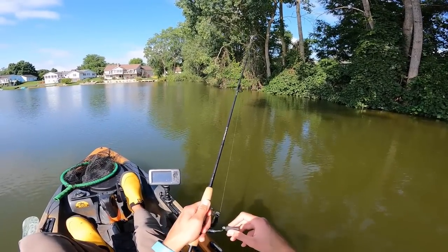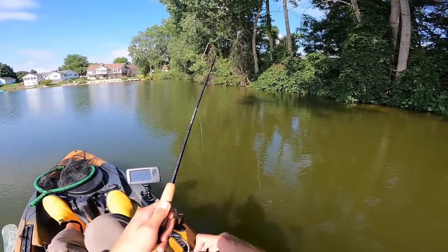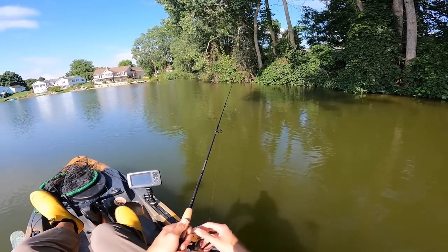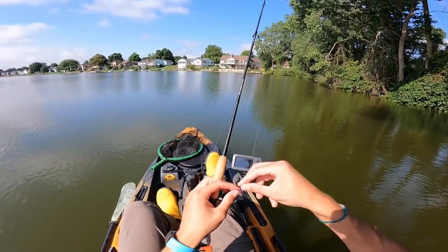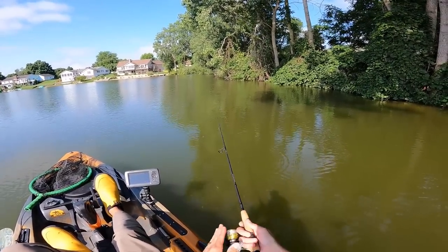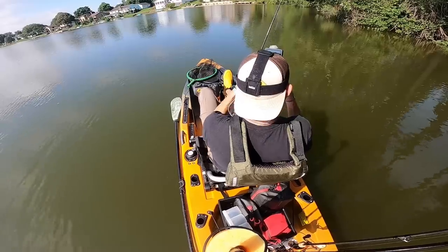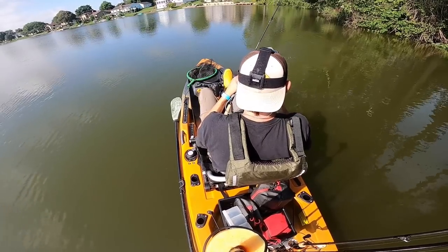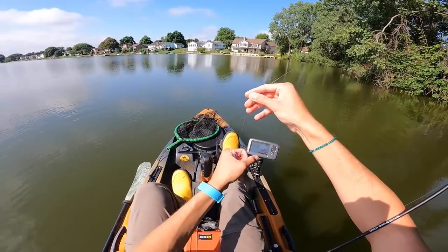I would say this rod is well balanced. It's probably built for a little bit higher-end reel, so you're going to want to pair it up with something a little bit lighter. You probably don't want to fish this with an eight-plus-ounce reel — that would get a little butt heavy. Something in the six-to-seven-ounce range is going to be pretty comfortable.